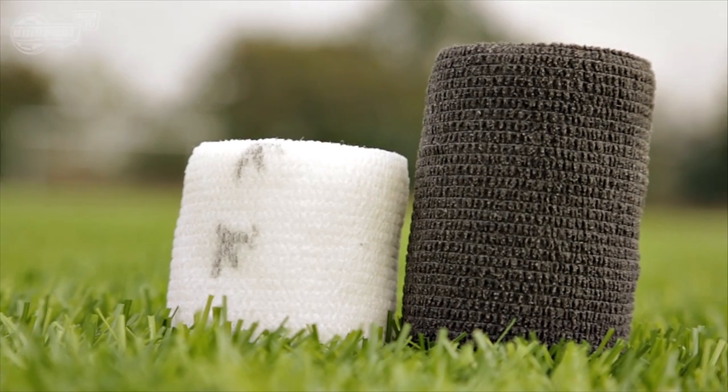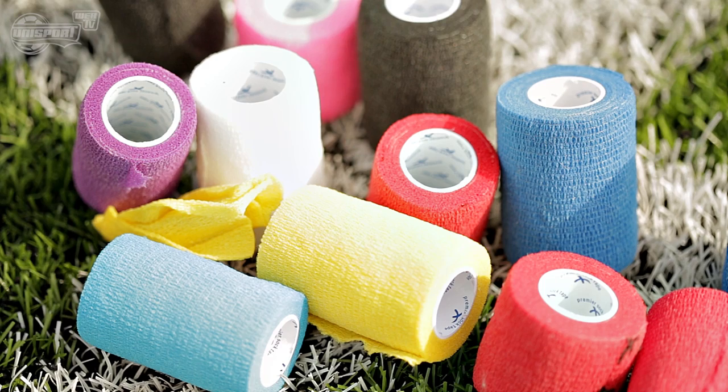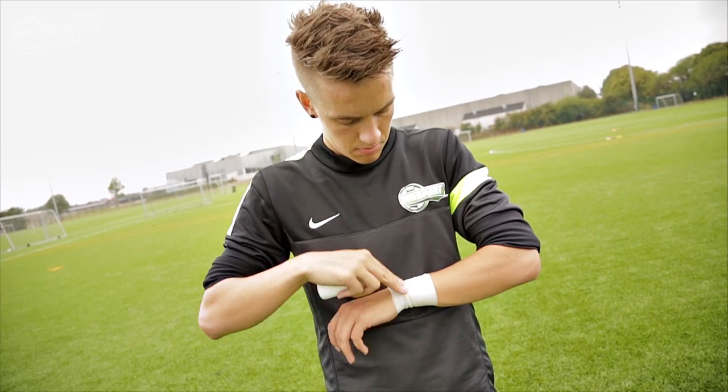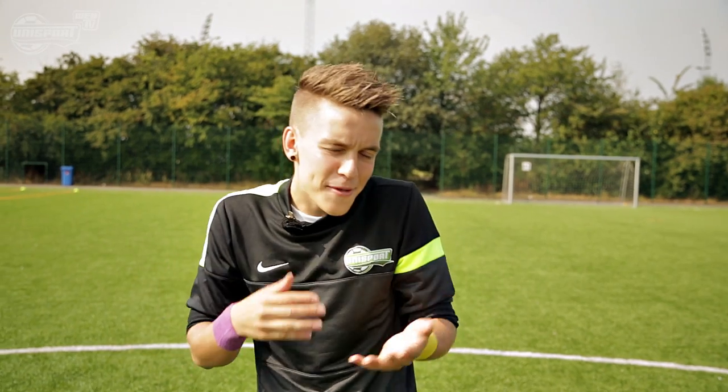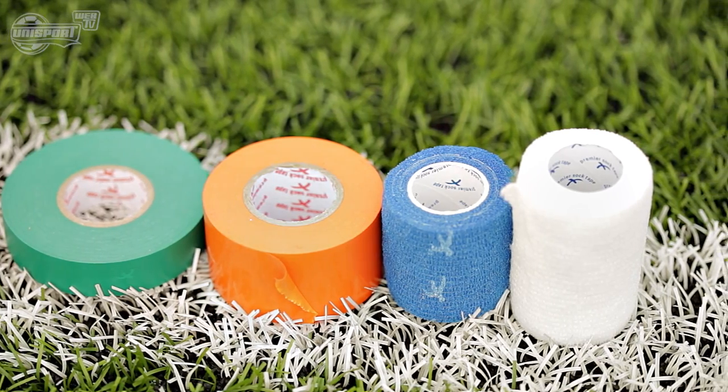Besides all the great features I've already discussed, there's no denying the PST is also about style and fashion. 13 out of 20 Premier League teams use the PST sock tapes, and players like Cristiano Ronaldo, Gareth Bale, and Neymar seem to also enjoy wearing the Pro Wrap around their wrists. The sock tapes come in a lot of different colorways, so you can definitely express your own personality and even make some quite radical combinations with it.